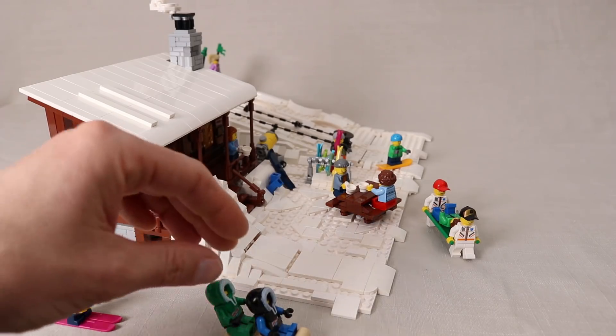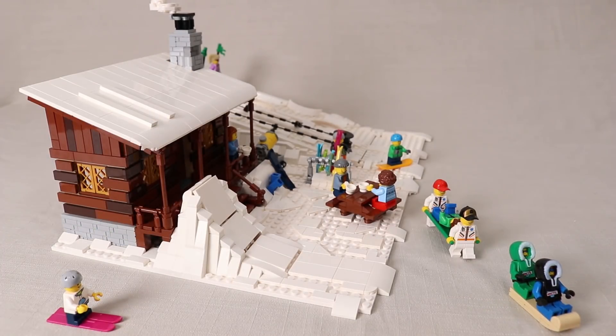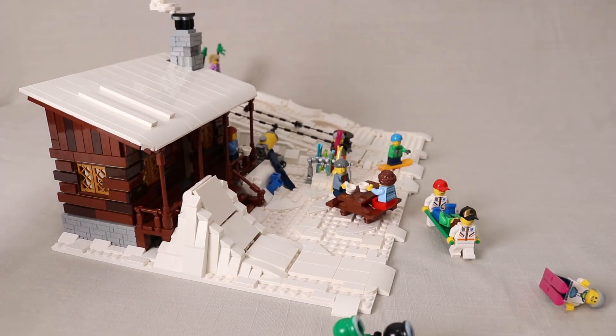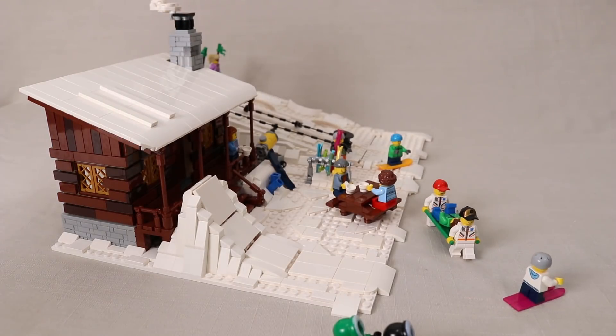I also added some fun play features like this toboggan run from the roof onto the snow bank, and the skiers can go down it too, but they're generally not very good at it. They tend to be a little bit too bouncy to actually land very well. Oh, that guy made it!